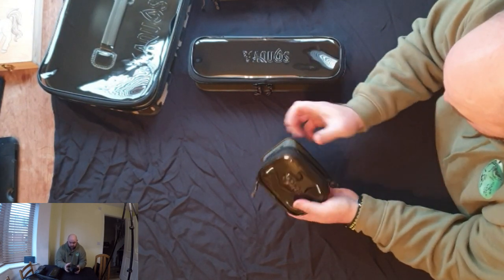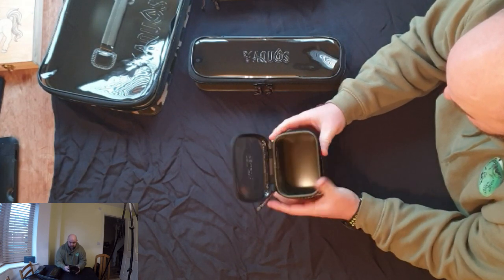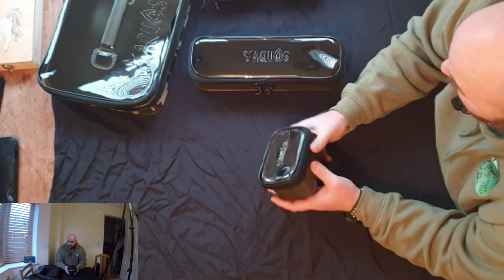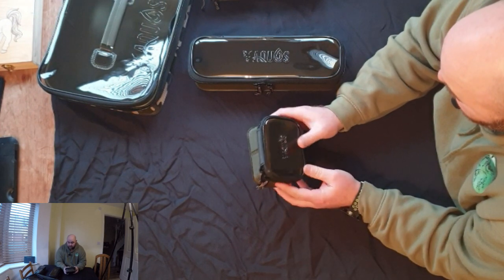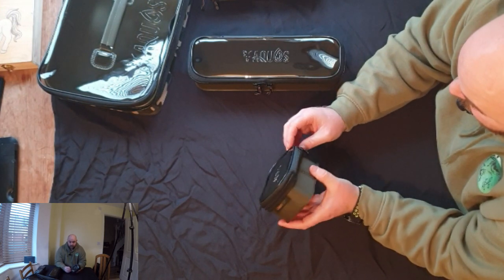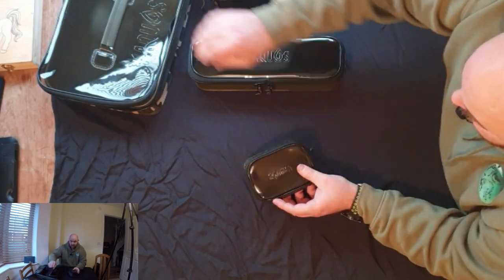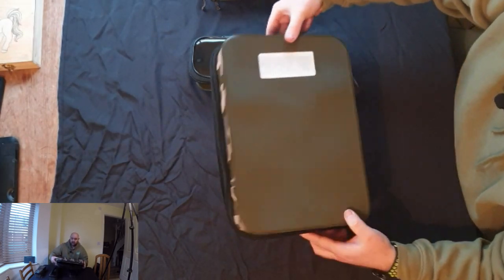They've all got double zips and the usual Fox quality — rigid sides, so anything you put in there is nice, safe and secure. You can interchange them, so I imagine you could fit probably five of the medium ones in the large case if you wanted. These look pretty much bomb-proof; the plastic material on the bottom is thicker than on the sides, same with the large bag, so you don't have to worry about dragging it across the floor.